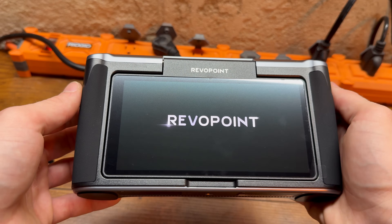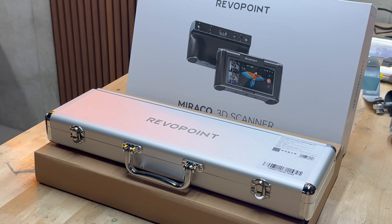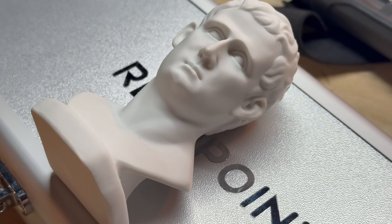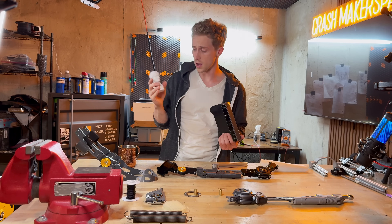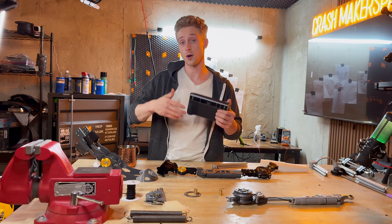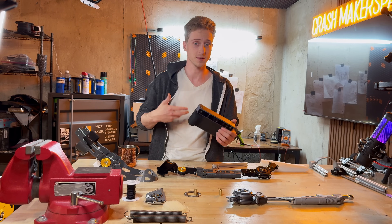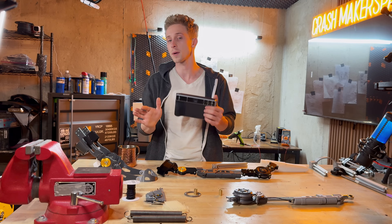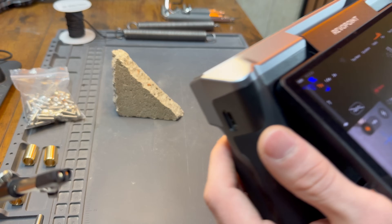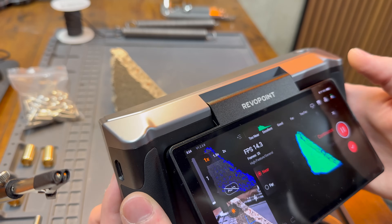Revopoint sent me their Miraco Plus 3D scanner for this purpose. It can scan big parts like car parts or very detailed little models like this figurine. It creates a 3D model that you can print or use as a reference to design other systems around, which is exactly what I'm using it for. I can start a new project without needing to connect it to my laptop, which is great for mobility — I can just run with it and export the file later.